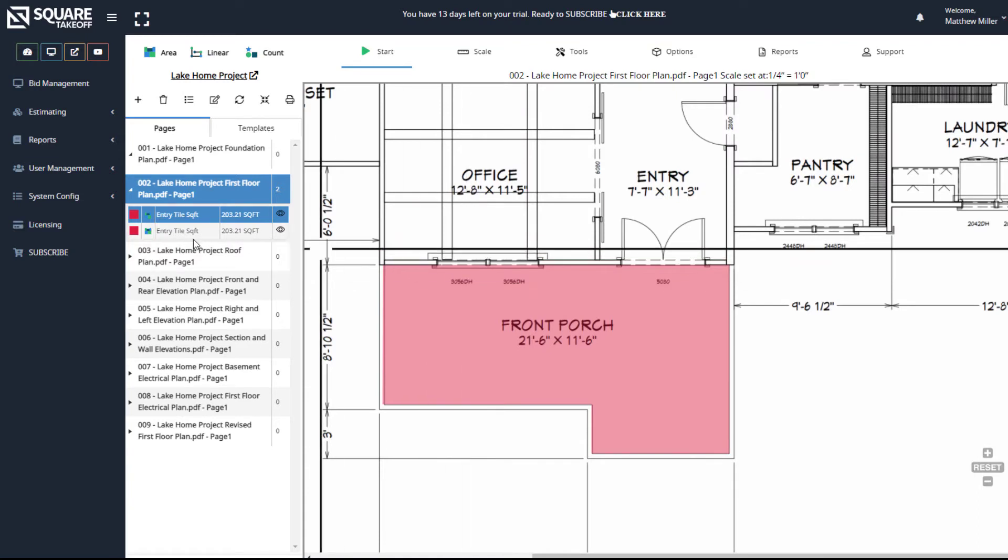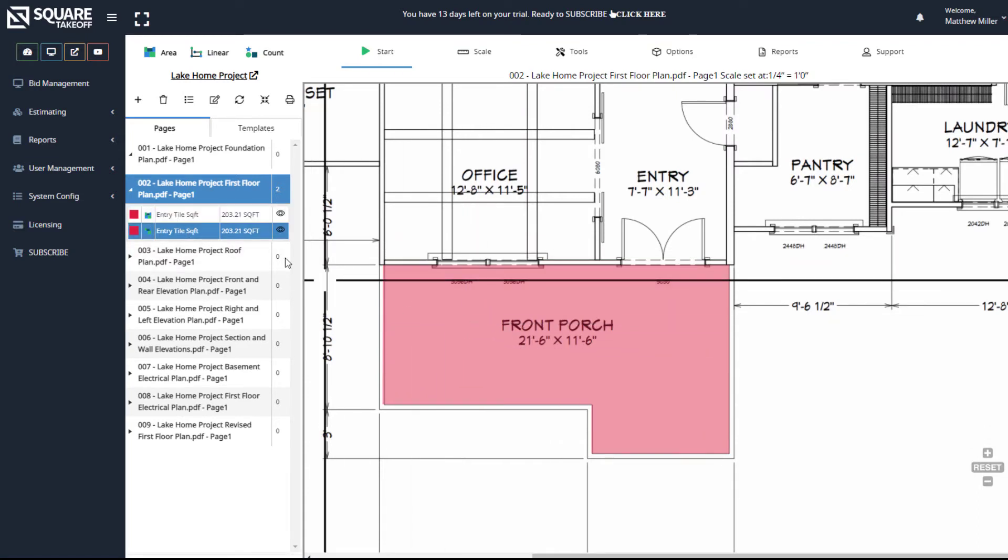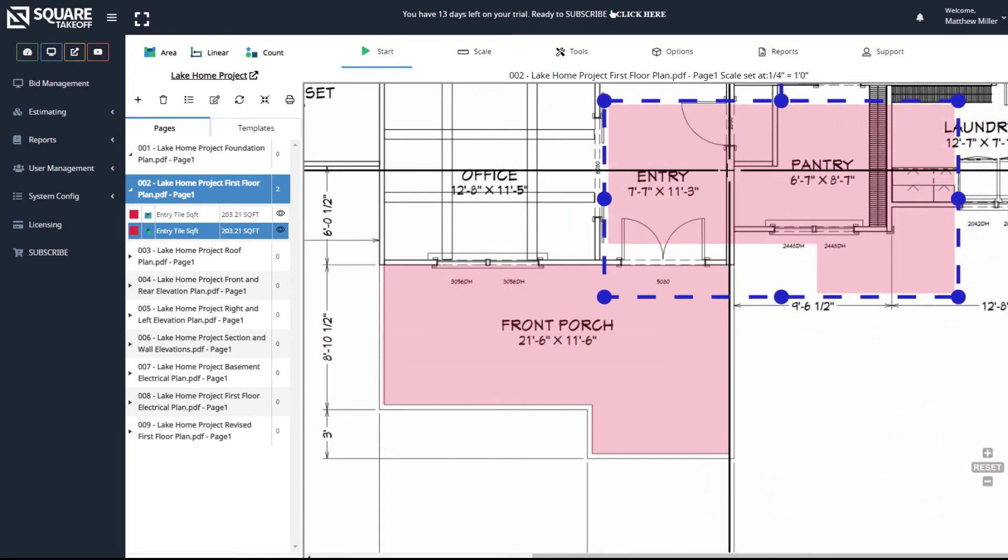Once you select Save as New, you'll see that you now have two items appear. We can grab ahold of either one of those items and drag them off of there if we prefer.